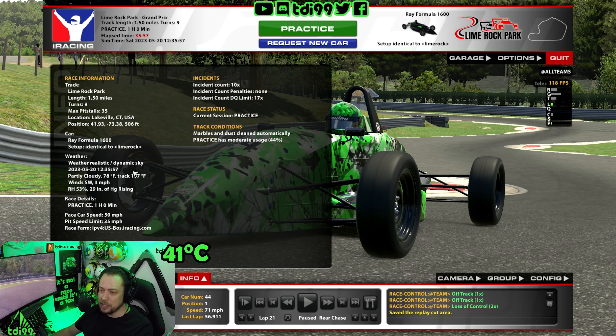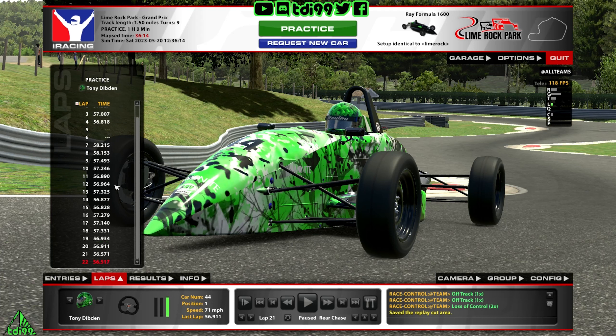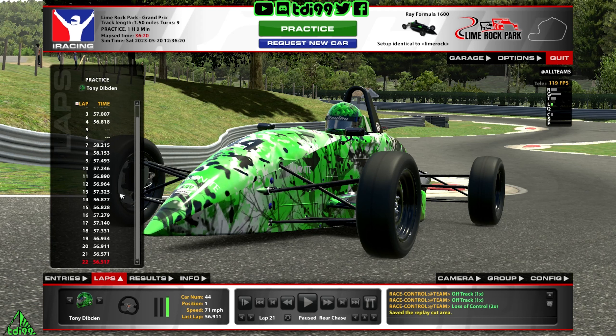Track temp of 107 Fahrenheit, which is quite toasty, and a moderate tyre usage of 44% is what I always use for these track guides. The lap I'm going to show you is right down here at the bottom. We had a crash and messed around a little bit, so the lap times are all over the place. This part of the circuit is so critical for lap time — if you get this wrong, you are completely knackered. Just trying to work out a decent braking zone, then we start getting into the routine and getting low 57s, then nipping into the 56s.